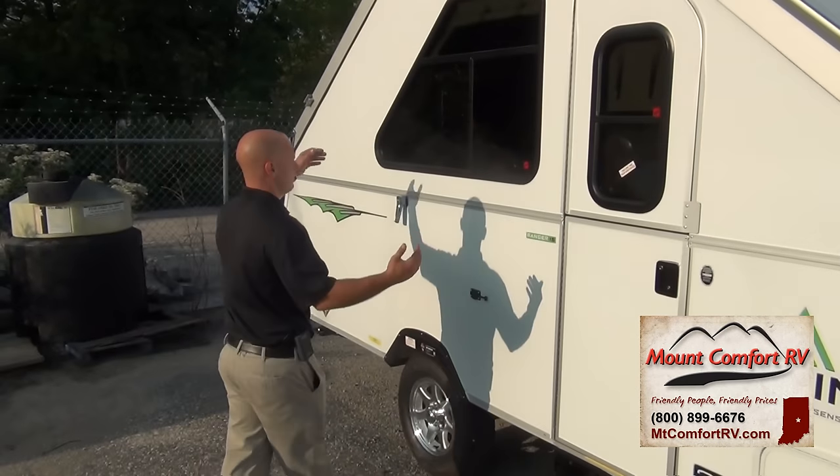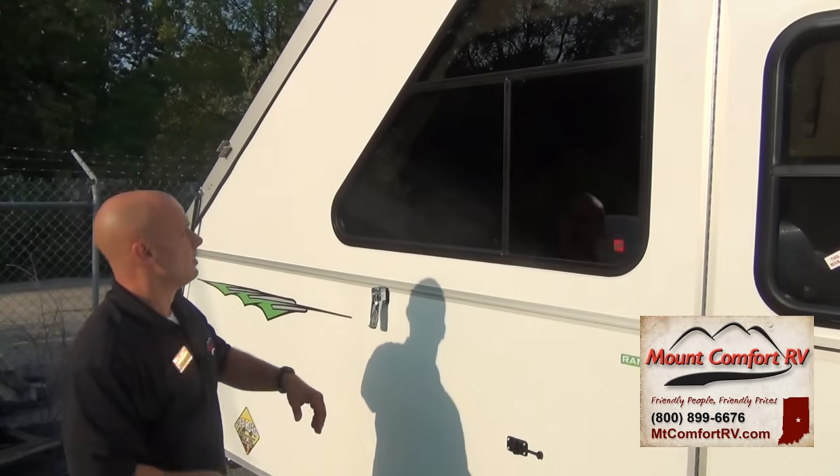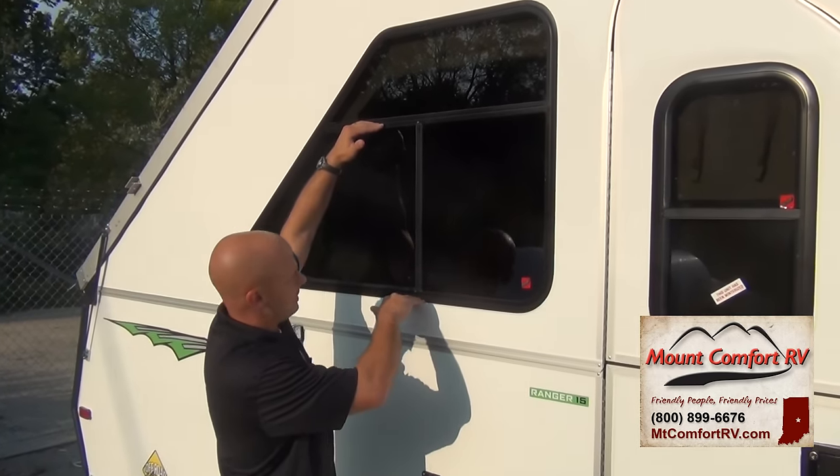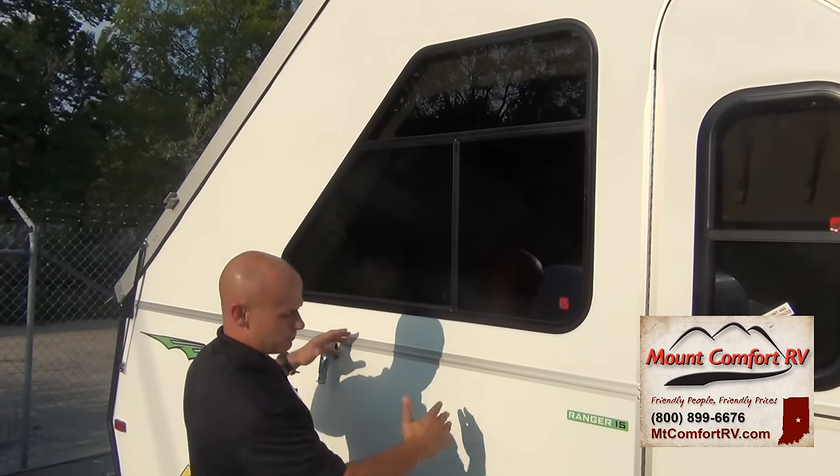Moving along right up here — you buy one of these so you can experience the outdoors, especially when you're in it too. You get a nice big opening window here with an A-liner. Other A-frames I've seen the window about like this, and you've got a lot less airflow in there.